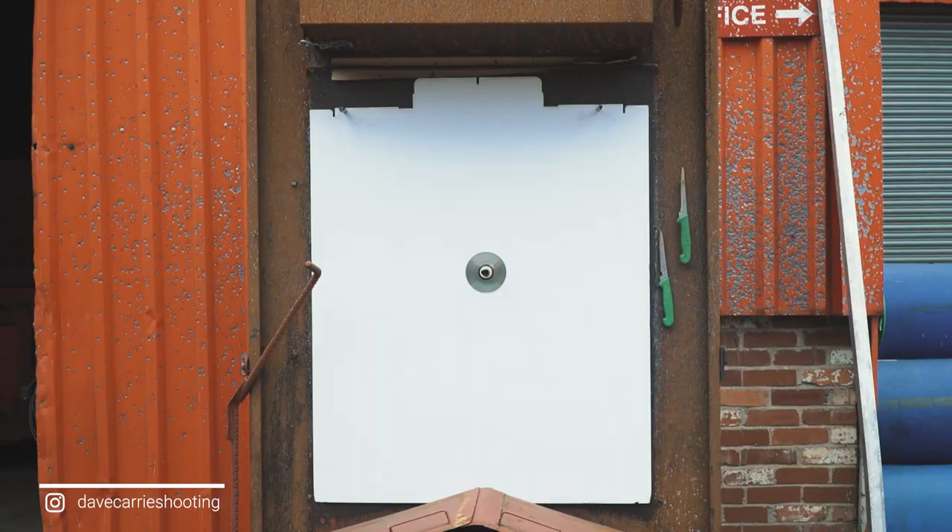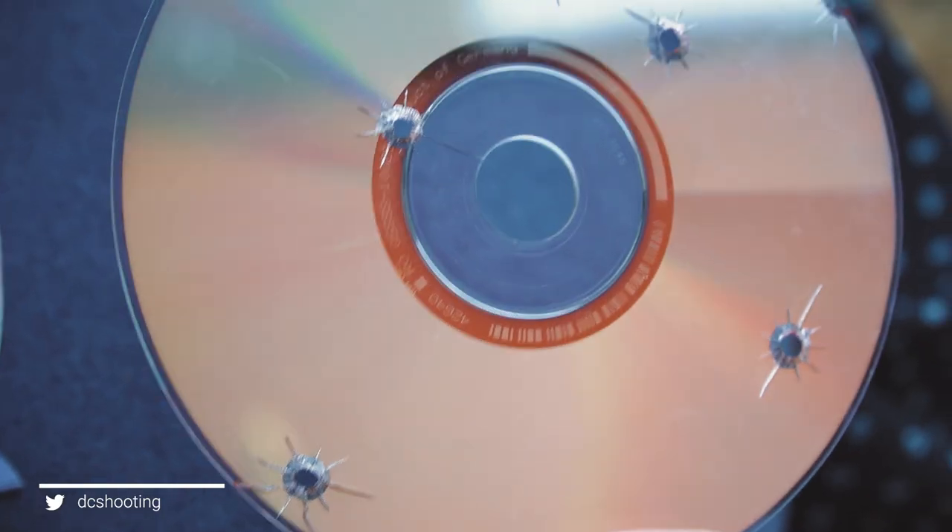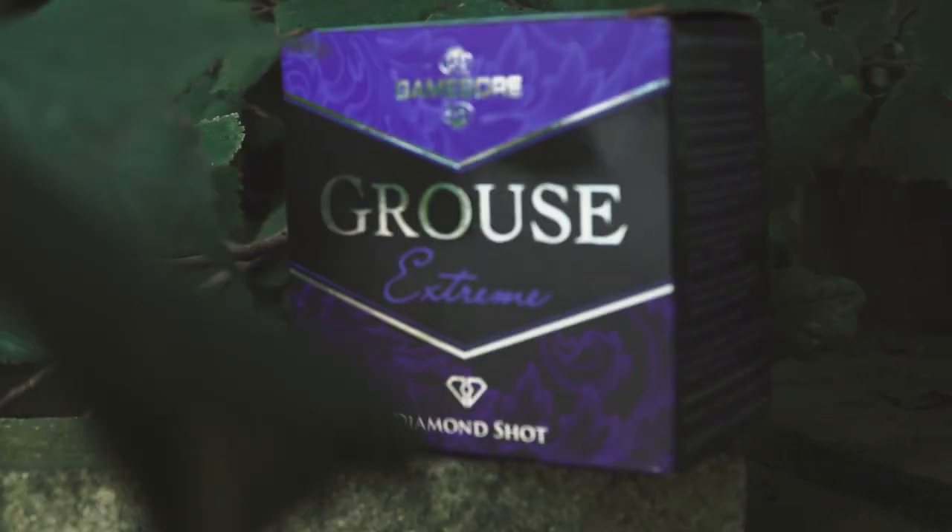Hello everybody. We've decided to do a patterning and penetration test film and this is going to be very intensive. I know it's something that a lot of people would like to see. We're going to start on the new Grouse Extreme — this is the new Grouse load by Gamebore, the 33 gram 5.5 load.